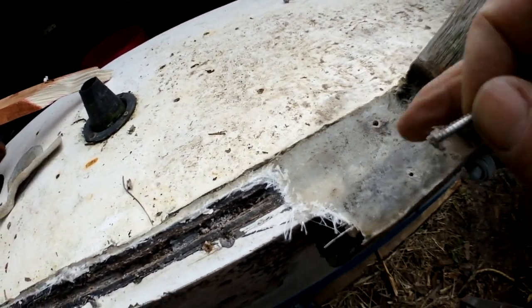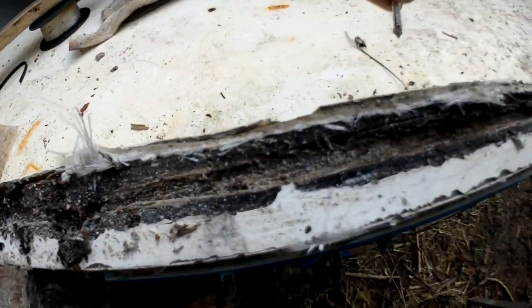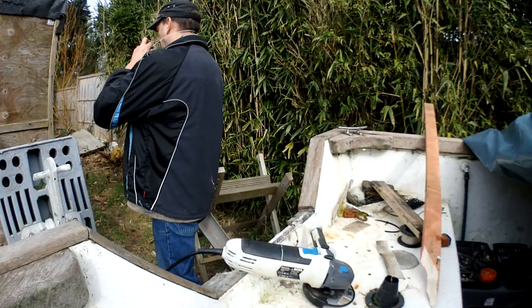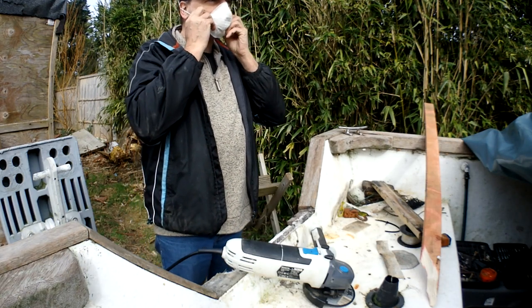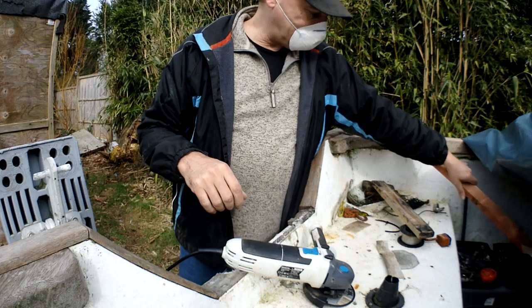We're going to cut out this section, have a look at the wood from that side, and basically just scarf in a new piece along there. I don't like fiberglass dust so I might get gloves and cover up.